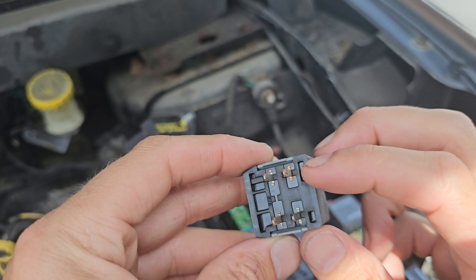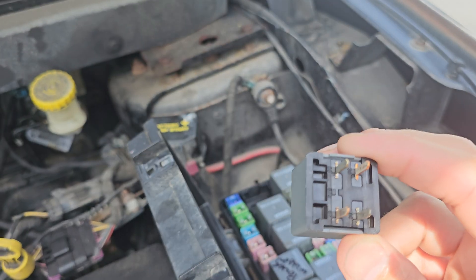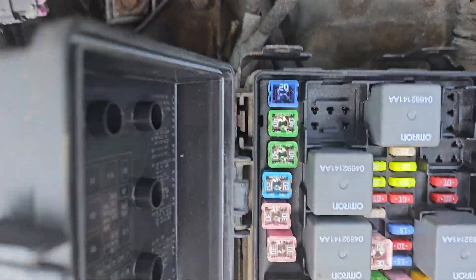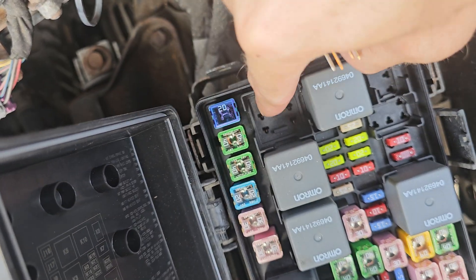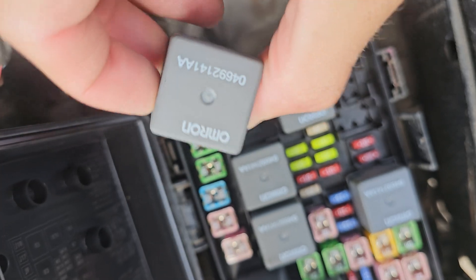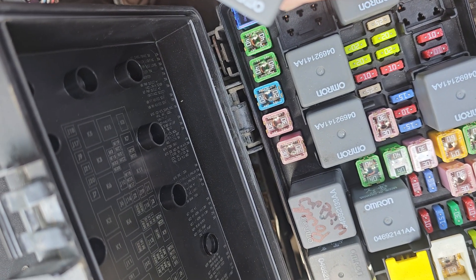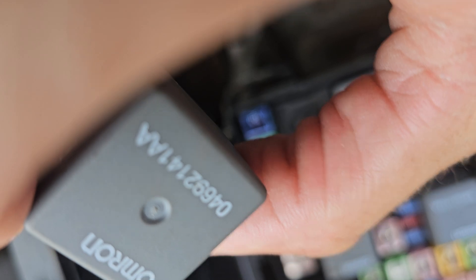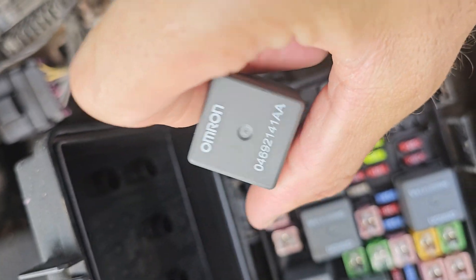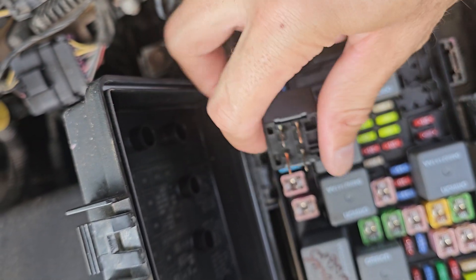It's corroded — that's a bad sign. This is the K5 relay location. K5 is the PCM relay for a 2010 Dodge Journey SE. Hopefully I'll change this — I'll test it first, and if it shows not enough power I'll know it's the relay and not the PCM.